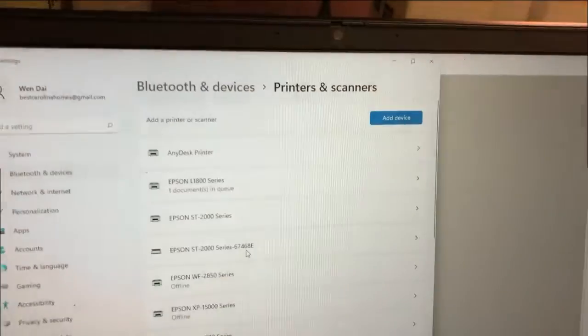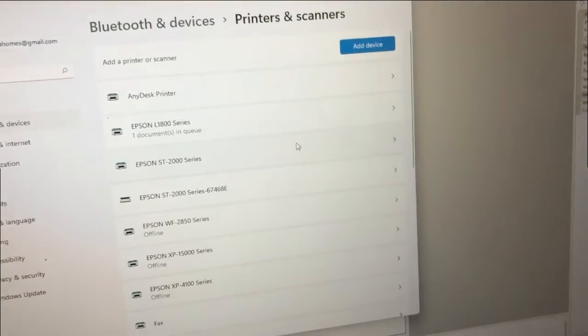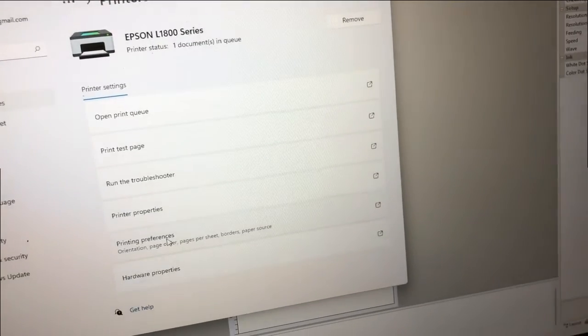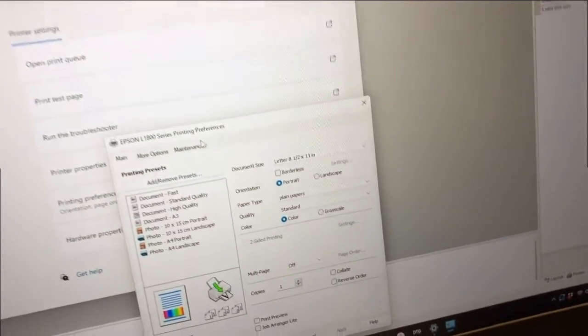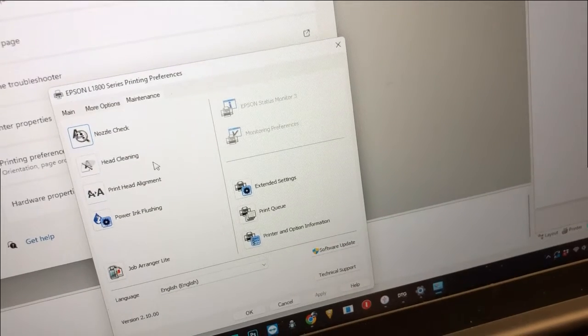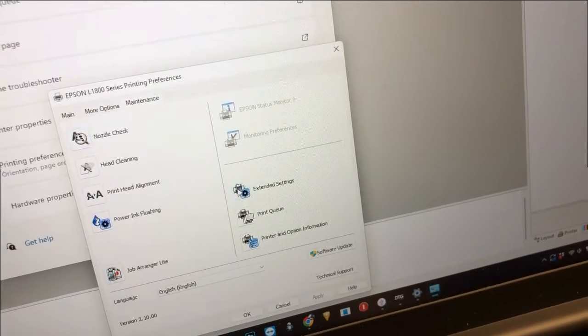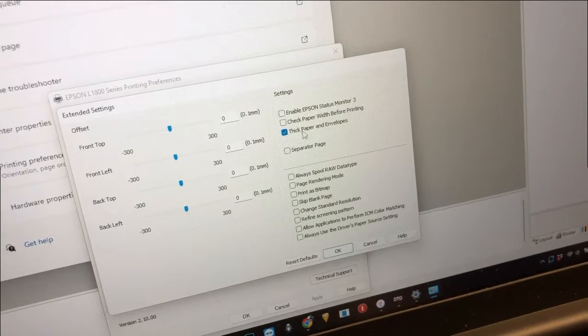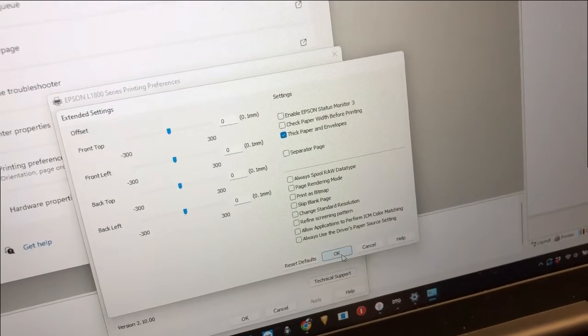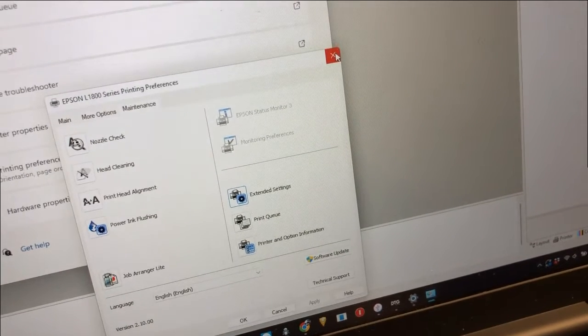Also, I found it's helpful if you go to Printers and Scanners, select your printer, go to Printing Preferences, then go to Maintenance and Extended Settings. In the Extended Settings, make sure Thick Paper and Envelopes is selected. Note that this option is not available for all printer models.